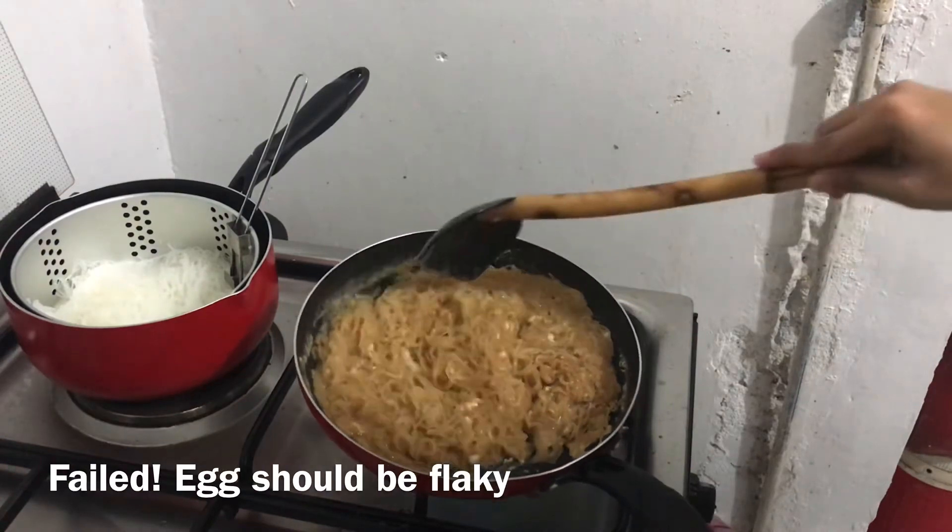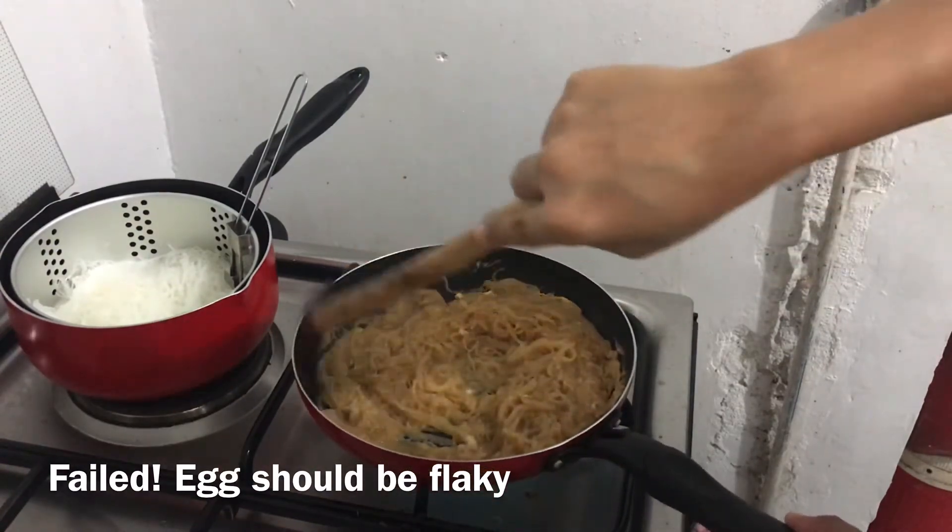Oh, hindi ko nakuha yung consistency ng egg! May gulay.